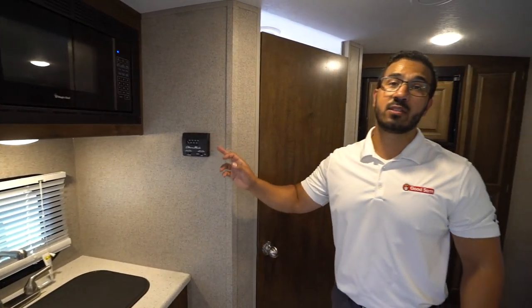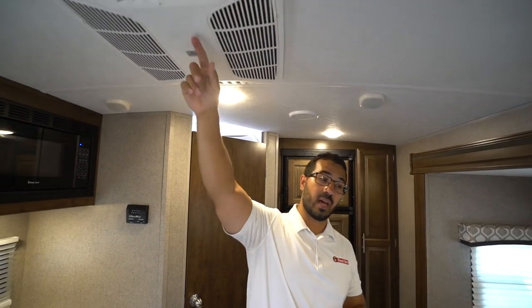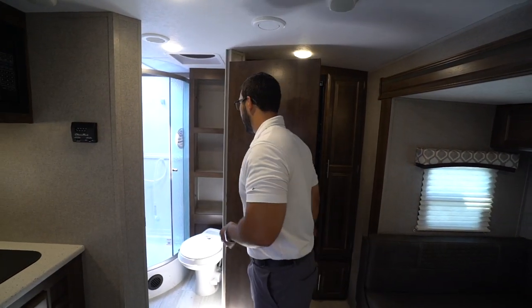The thermostat is up on the wall. This unit controls the roof-mounted AC, which is ducted throughout. It also has the quick dump and will control your furnace. In the back corner is the bathroom — let's head back there now.